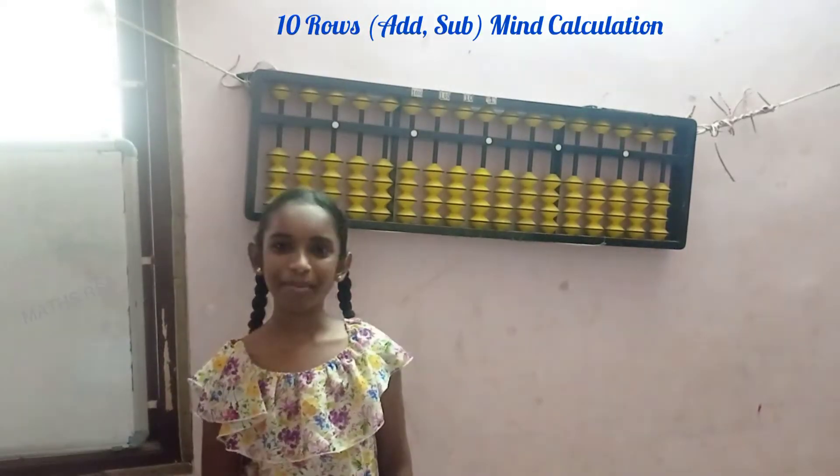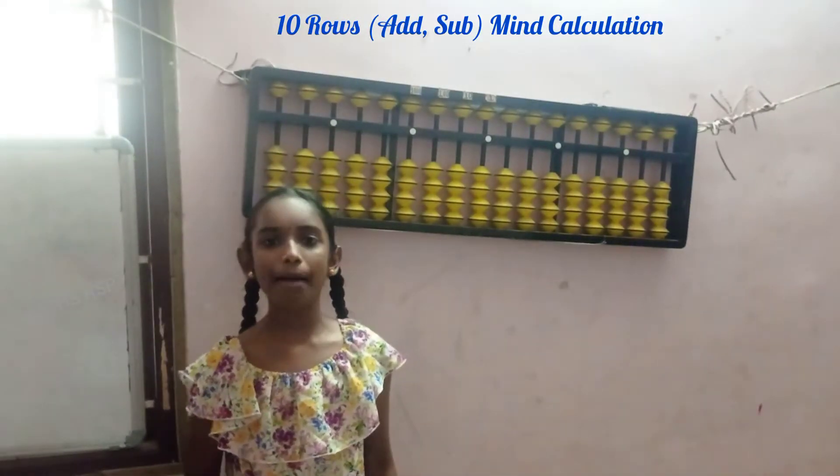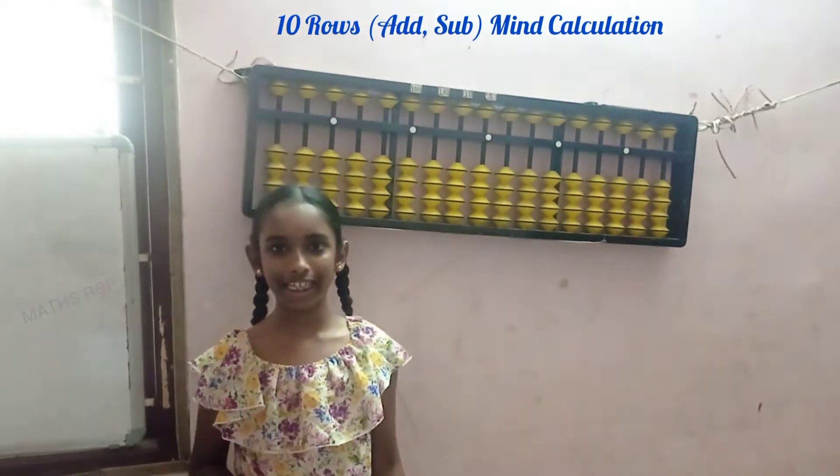Hello everyone, welcome back to Max RSP. Today I am going to do Abacus level 1 mind calculation, 10 rows. So let's get started.